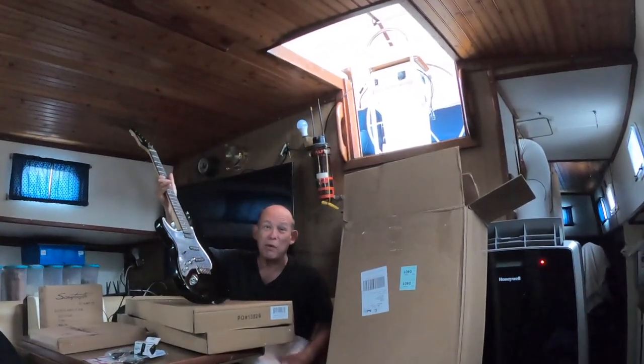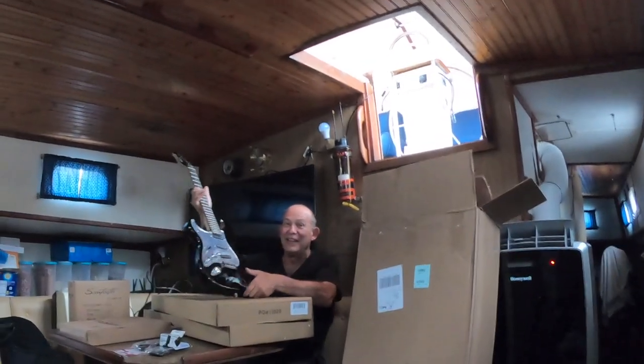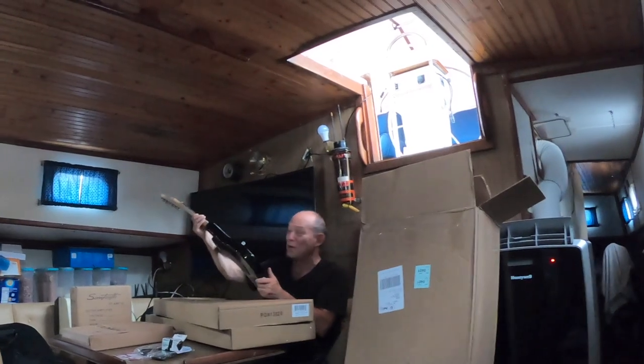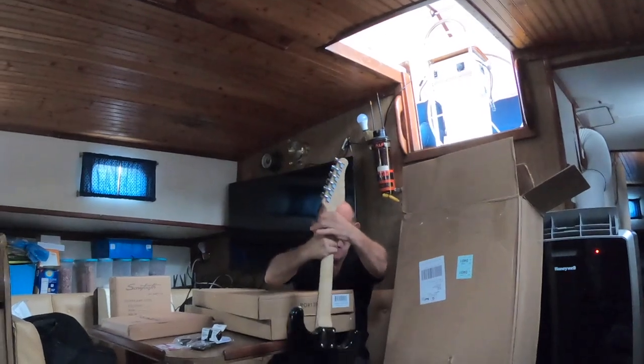Yup, so now I can learn how to play. Finally! Oh wow. You don't know how to play? I don't know the first thing about playing a guitar. Is that part of the lockdown thing?